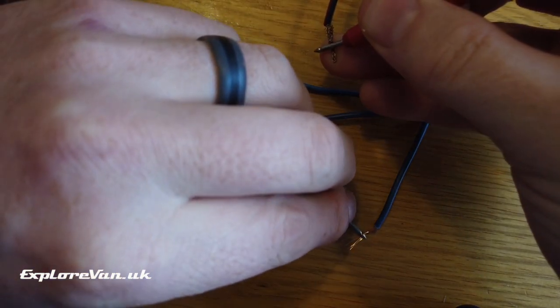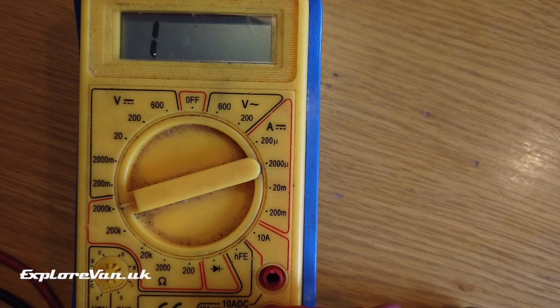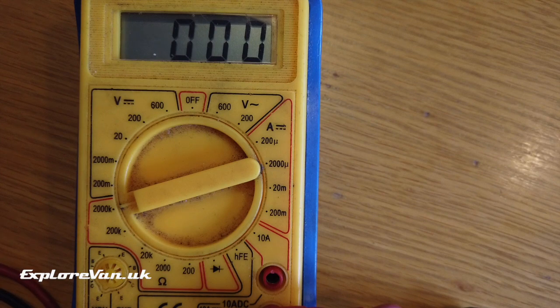Let's just check that last wire. This one also reads zero, so we know it's good — and we've confirmed our faulty wire.